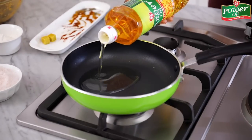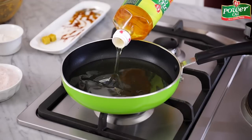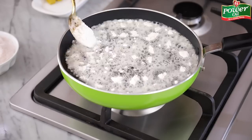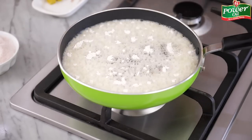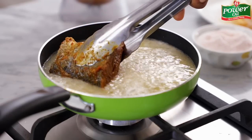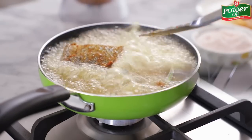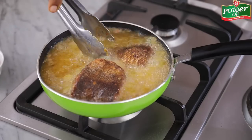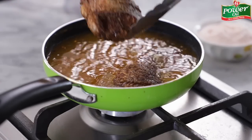Pour the Power Oil into the pan, enough for a deep fry, and allow it to heat up slightly. Then add about two to three tablespoons of flour into the oil. This will help prevent the fish from sticking to the pan and will also help create a crisp exterior on the fish. Then proceed to add the marinated fish pieces into the very hot oil and allow to fry on one side for four to five minutes or until browned before flipping to the other side. Allow to fry again until browned, then take the fish pieces out of the hot oil and place on a plate lined with paper towel.